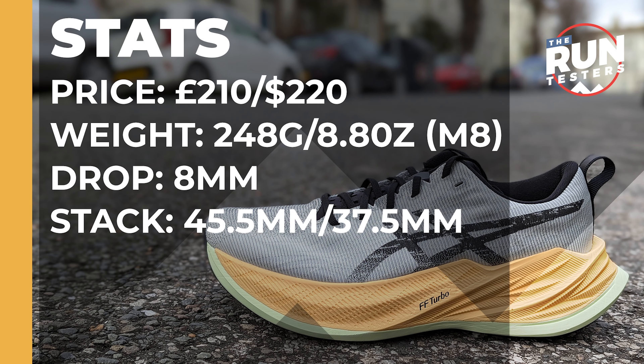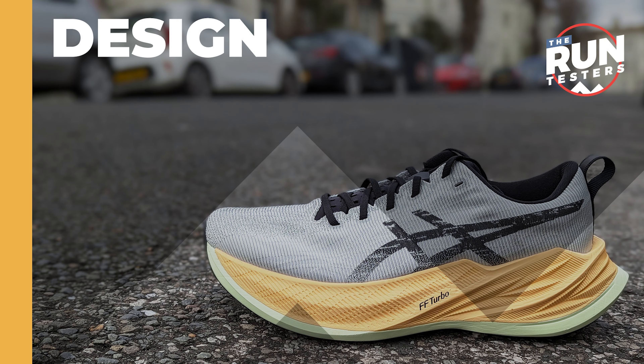Hey, Tommy from the Run Testers. In this video I'm going to be doing a first run review of the ASICS Super Blast, a shoe I've been wanting to get hold of for quite a while. These were sent by Sports Shoes to review — we don't get paid by Sports Shoes to do this, so all the views in this video are my own. Thanks to Sports Shoes for sending these over. Let's jump in and see how that first run went.